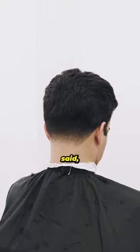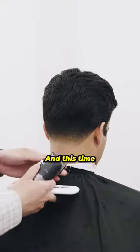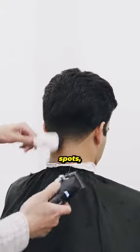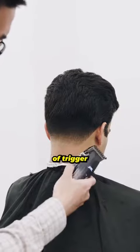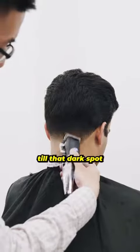With that said, go in with your half guard open, and this time use just the corners to detail dark lines and dark spots. Not all hair types and head shapes are the same, so don't be afraid of trigger play. Go up and down and find that right length for that dark spot until it goes away.